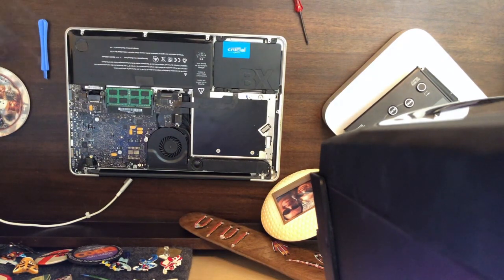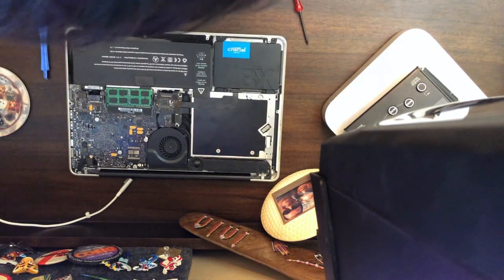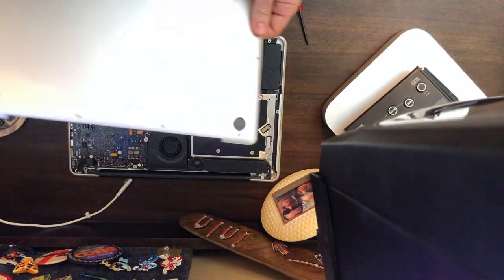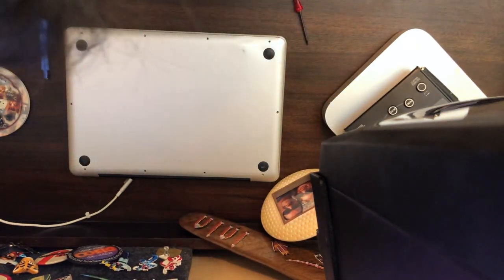That is a pretty simple upgrade. Now a lot of people will replace this CD drive with a whole other memory bank or SSD — it has an old cradle and everything — but I'm not going to go that far. I sort of like having a CD or DVD drive for old media lying around. This was really, really great. Now I'm going to do a little bit of cleaning on this, pop that back on, and put all the screws in.